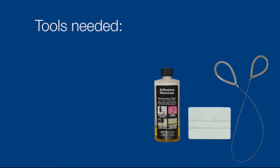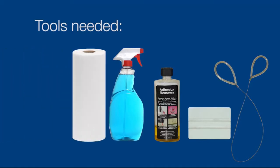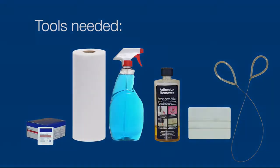Thin cable or wire or PVC pipe saw, which are available at any hardware or home improvement store. Plastic putty knife or other non-metal scraper. Chemical adhesive remover and dry wipe. Glass cleaner and paper towels. Alcohol prep pad if you're going to install another Torque soap dispenser.